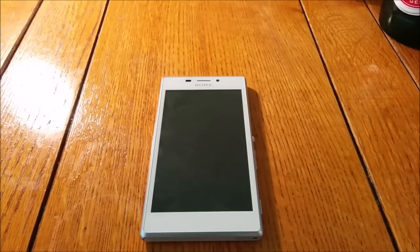Hey everyone, I'm back again. I managed to pick up this nice little trinket from Sony called the Xperia M2, which is a successor to the original Xperia M — a handset that many people probably didn't even notice.